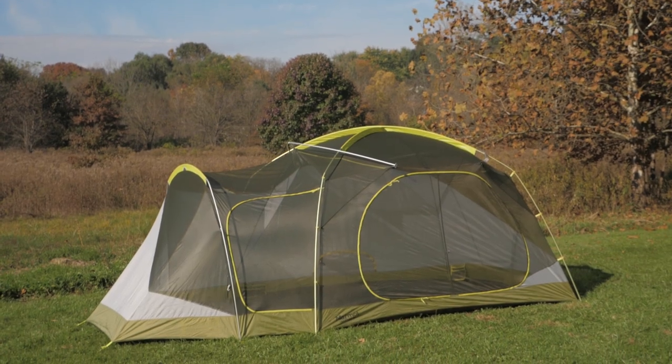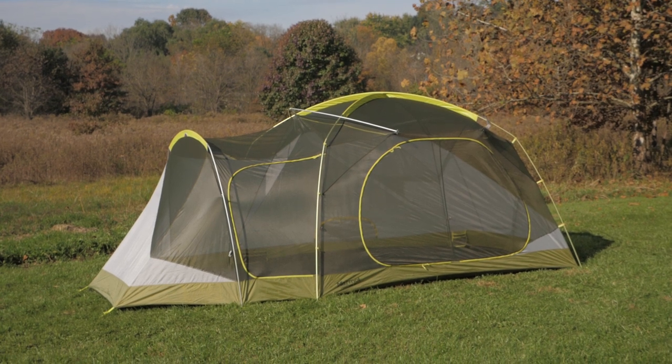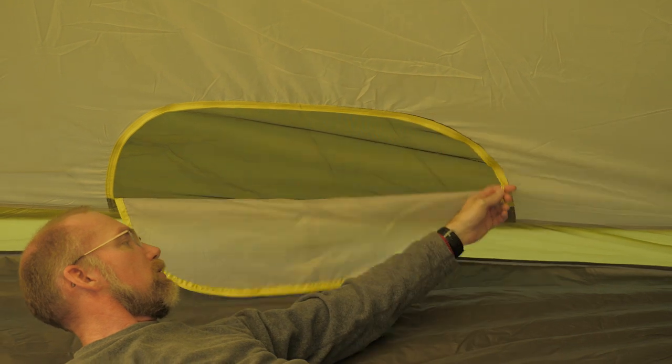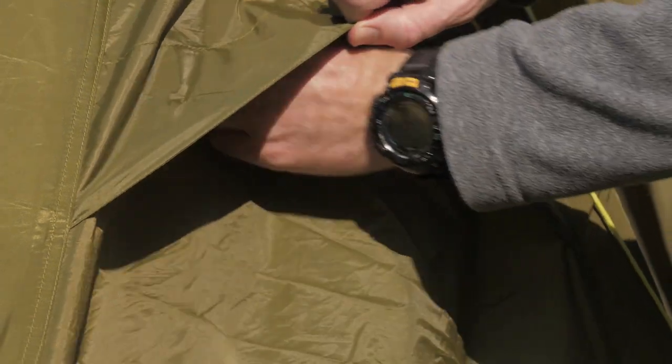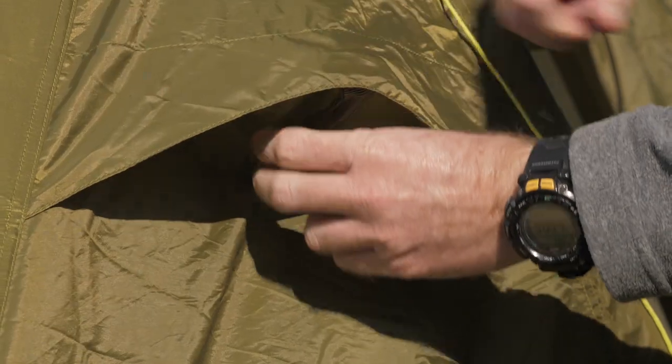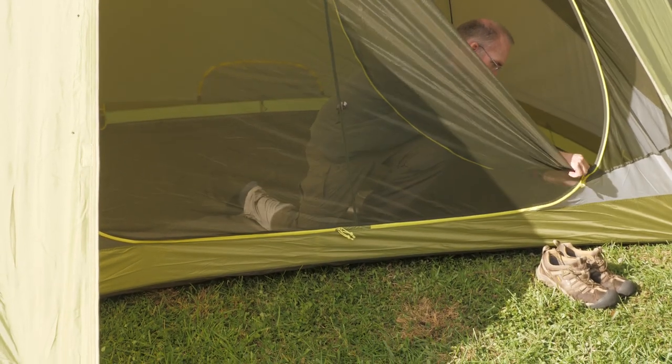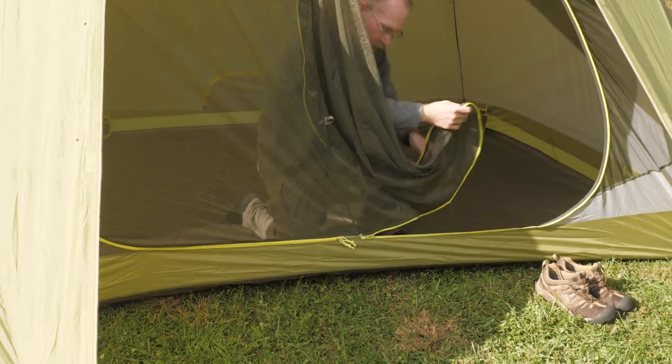The walls, doors, and ceiling of the tent have extensive areas of mesh to allow air movement. There is a zippered vent on the back wall to promote cross ventilation. The rainfly also has pop-open vents for air exchange. The main front door is a pair of D-shaped openings, which can be opened one at a time or unzipped completely to provide a wide entryway.